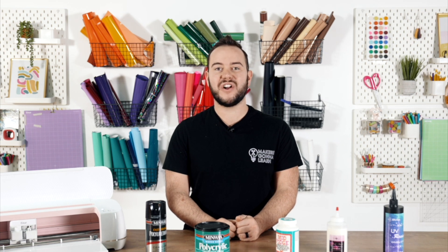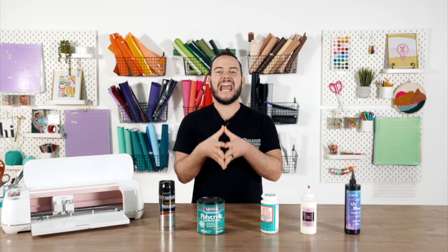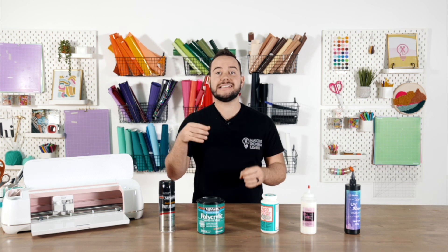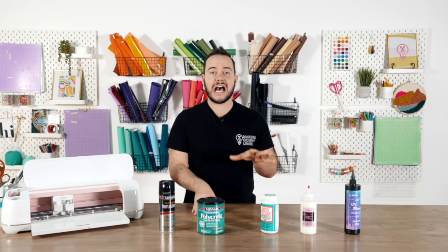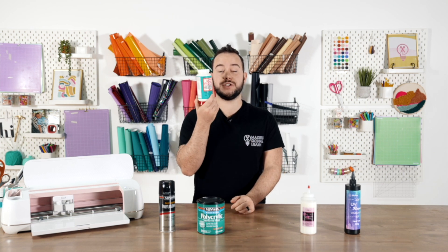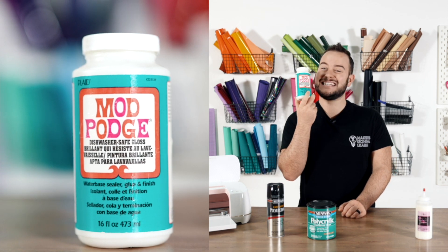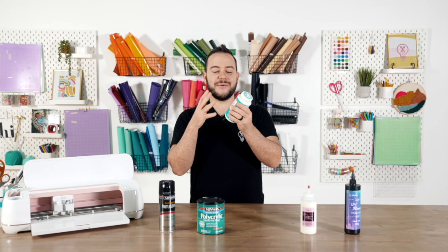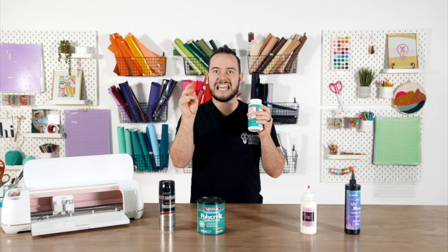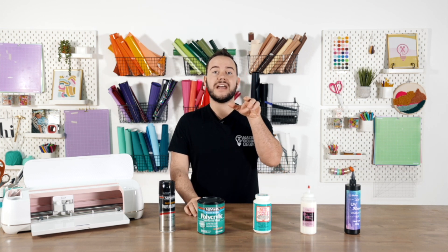Cricut mugs are another big topic people constantly ask me about: should I seal my Cricut vinyl mug? My answer typically is if it is handmade, it should be hand washed. But if you want to truly seal a mug, that would bring us to Mod Podge Dishwasher Safe. One thing you need to know about Mod Podge Dishwasher Safe is it takes about 28 to 30 days to officially cure after multiple coats. You're doing multiple coats onto your mug and it gets really thick, and Mod Podge at times can be kind of sticky.